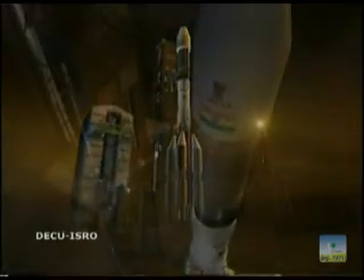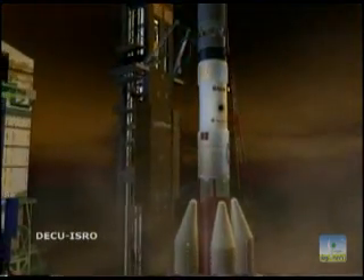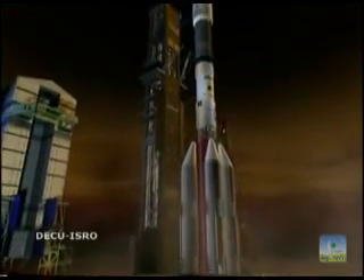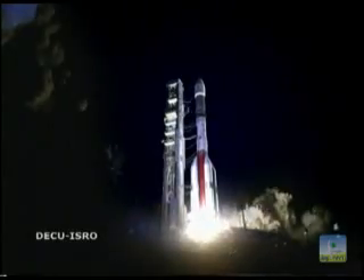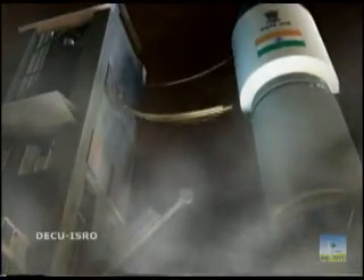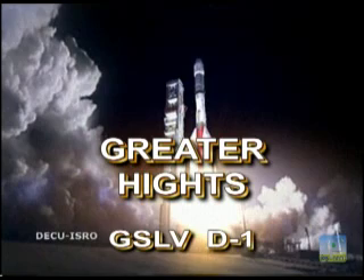Minus fifteen, ten, nine, eight, seven, six, one, two, three — countdown sequence.